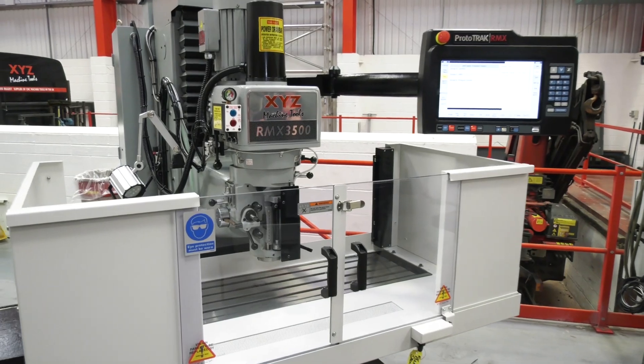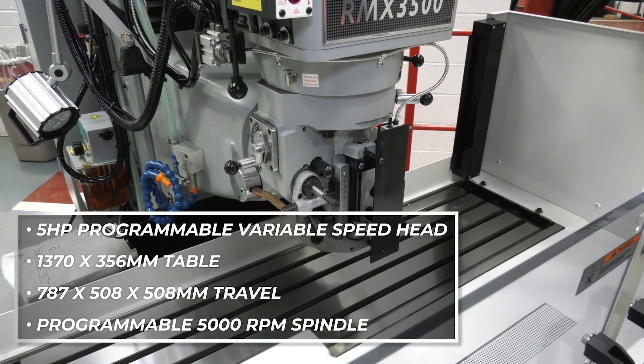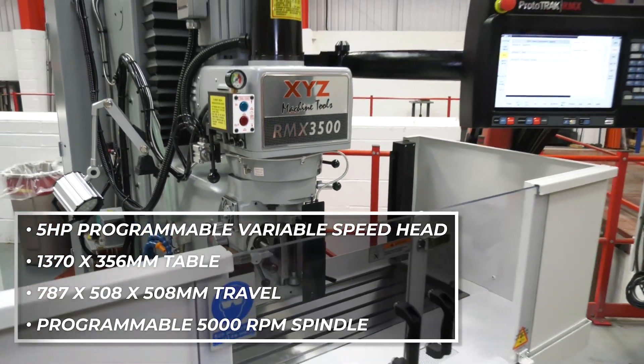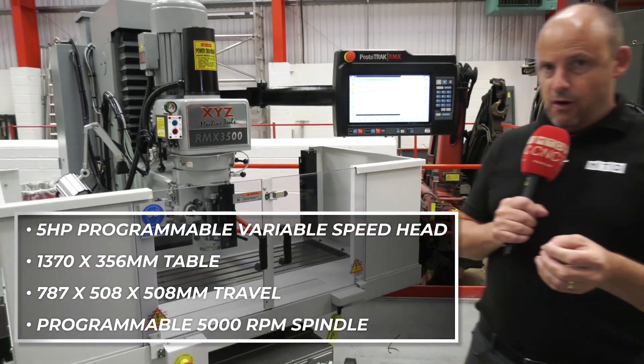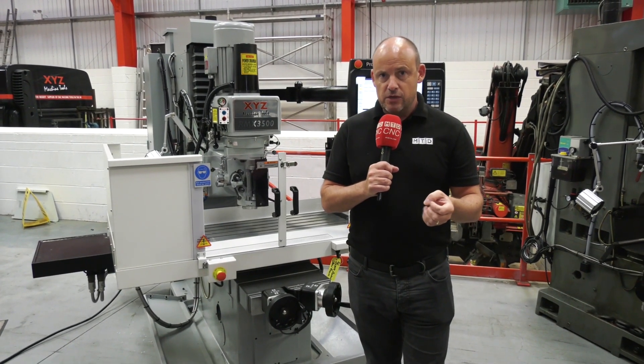Every machine shop needs a machine like this. It's a three-axis machine with a fully programmable head, giving total flexibility for low volume and prototype work. This is the RMX 3500 — the next demonstration model available from XYZ. Visit their website at xyzmachinetools.com.